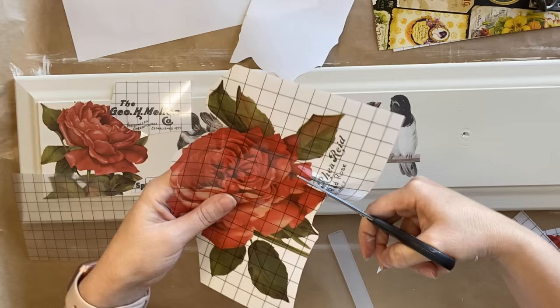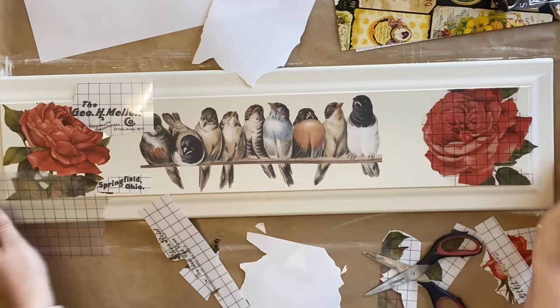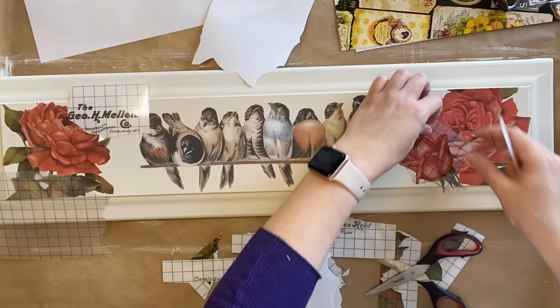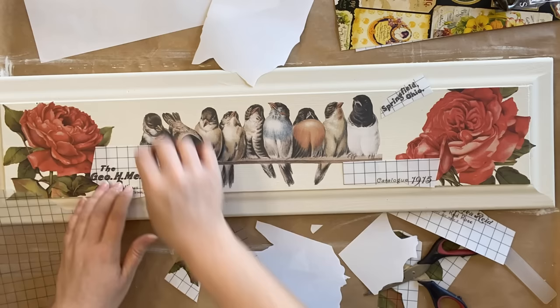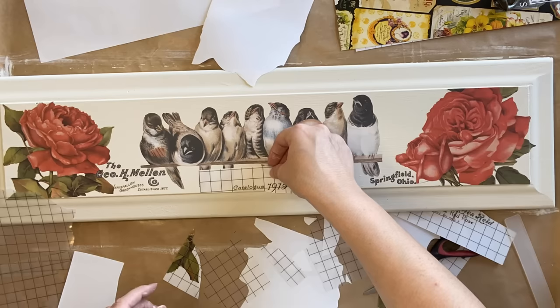I decided that I wanted the right rose facing up so that it was in a similar direction to the one on the left. I'm just trimming it to fit the area and then I'll peel off the backing and transfer that image down. I'm then going to layer the smaller rose over the one on the right. I'm also thinking about the fact that I'm going to be adding hooks, so I'm adding the text down the bottom left and bottom right, and I ended up putting the catalog and the date in the center at the bottom.